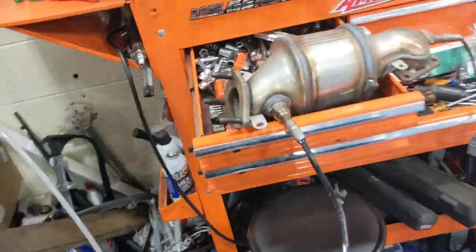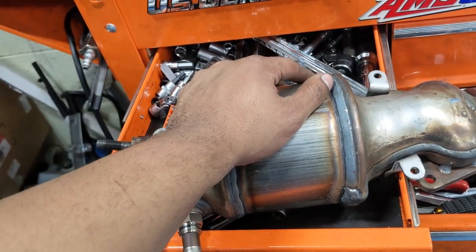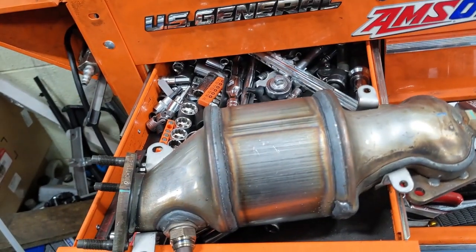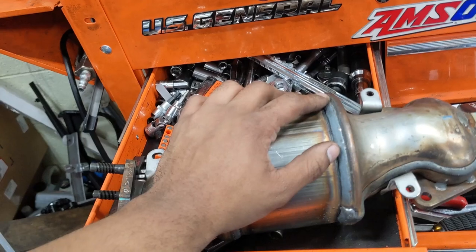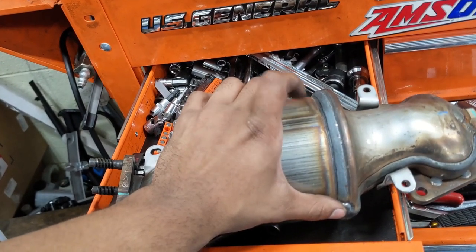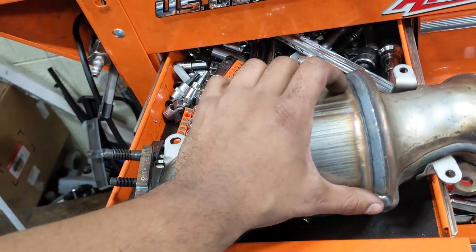That cat, by the way, even with my employee discount buying a new Honda one, is $950. And from what everyone is telling me, $950 is cheap for one of these OEM ones. If not for that, I probably should have just bought the two RV6 HIFLO ones for, what, $500? But whatever, too late now.